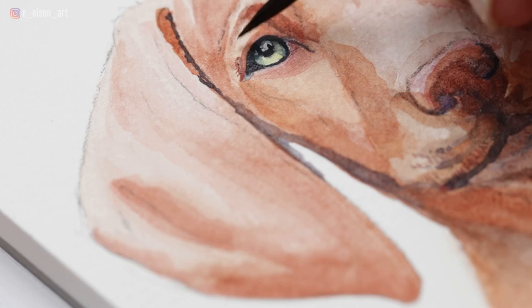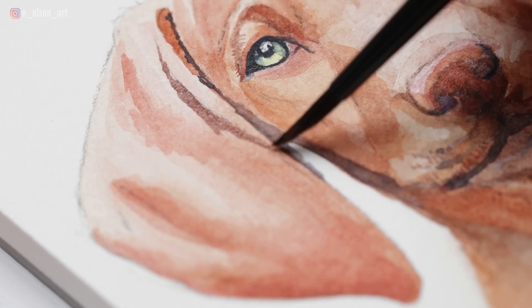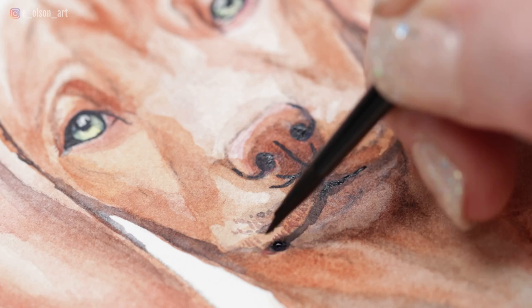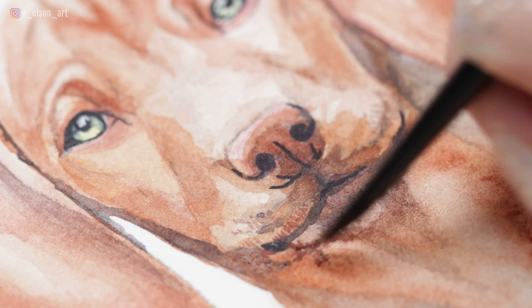I'm boosting the shadow tone underneath the ear and then adding a tiny hint of fur texture above the eyes. For short-haired dogs you really don't need to add a ton of fur texture — just a tiny little hint here and there with some of the separated bristles of your brush is really all you need. Now for the ears I've actually mixed in a little bit of alizarin crimson for more of that pinkish tone, and then to finish up the nose I'm using pure indigo to paint those perfect little circles for the nostrils and the lines underneath the nose, darkening up the corners of the mouth, and then mixing in a little bit of burnt sienna and spreading out the bristles of my brush to paint some fur texture right under the mouth.